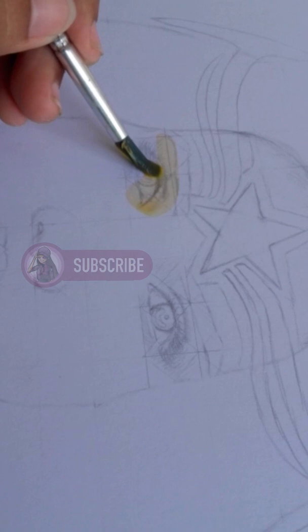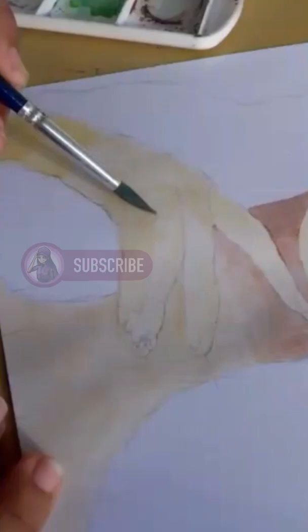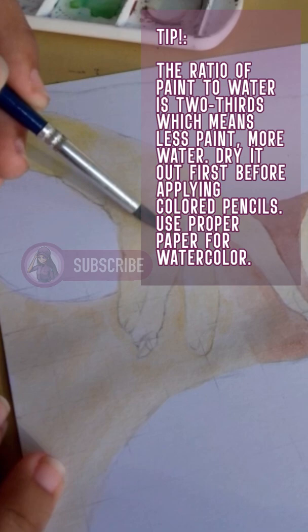First, you need to fill in the base with watercolor. The color that you will put as a base must be the main skin tone color of your reference. In my case, it is a mixture of yellow, orange, and brown.